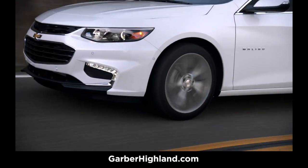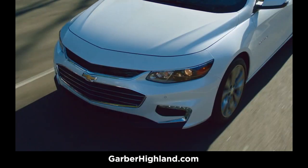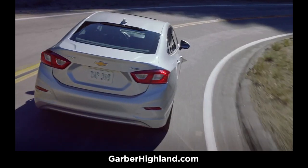Proper tire tread can help maintain vehicle safety. The main function of the tire tread is to divert water away from the tire to maintain traction. A tire may become unsafe when its tread is down to 1/16th of an inch.